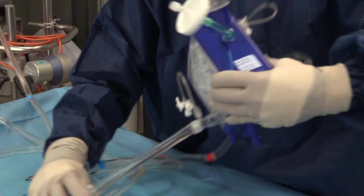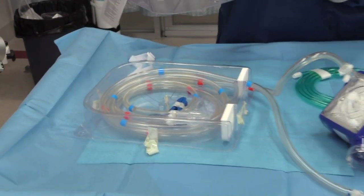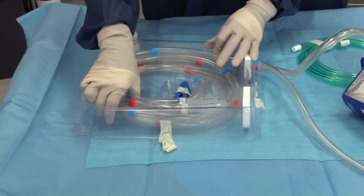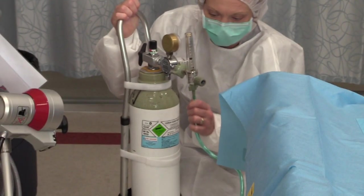The principle of priming the circuit is to maintain cleanliness and minimise the possibility of air emboli. Therefore, the priming procedure is a sterile, meticulous, step-by-step procedure that involves at least two people: one sterile primer and one non-sterile helper.